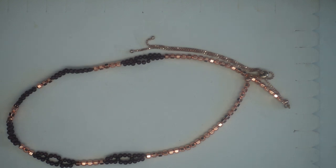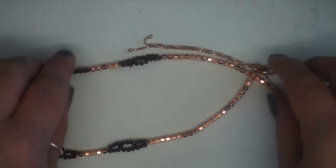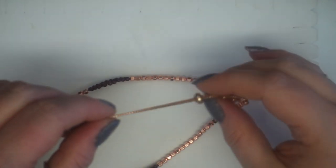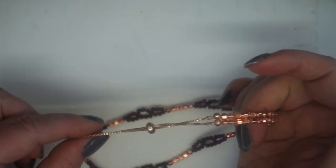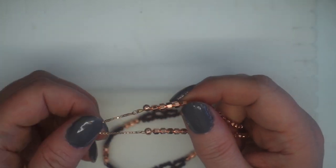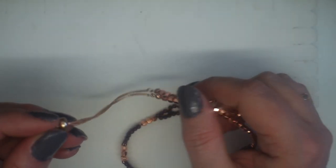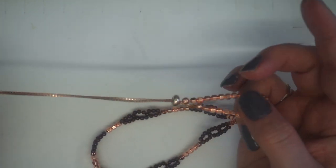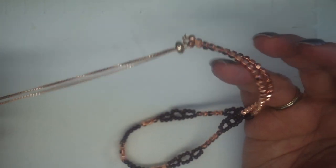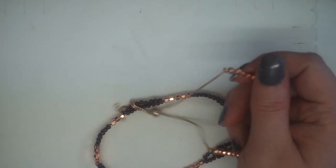Hi everyone, it's Laura Binding, and today I'm going to be showing you how to make this beaded necklace. We're going to be using the rose gold 925 silver slider bracelet as the actual necklace finishing clasp, so that you can use this to adjust the length and also to make it long enough to be able to pop it straight over your head.